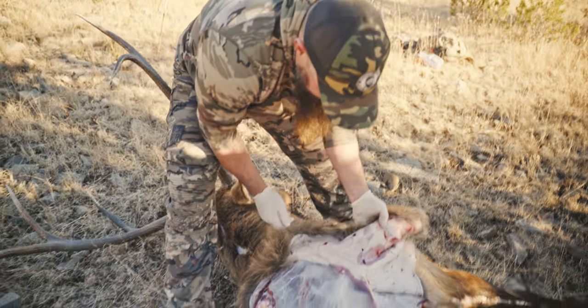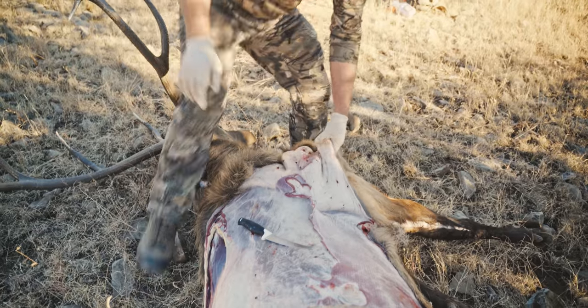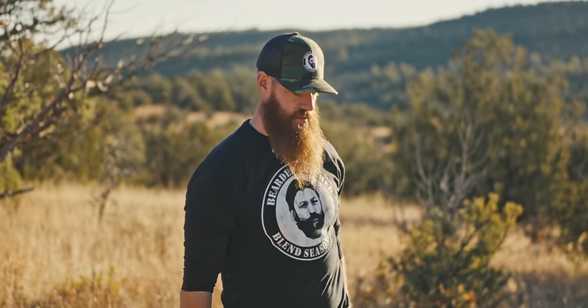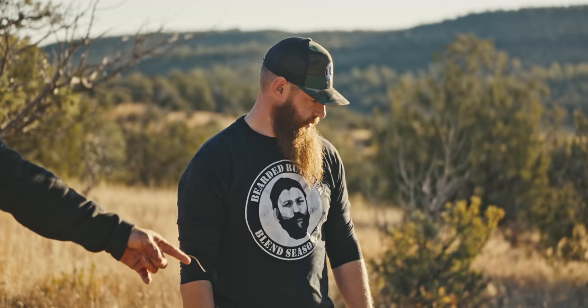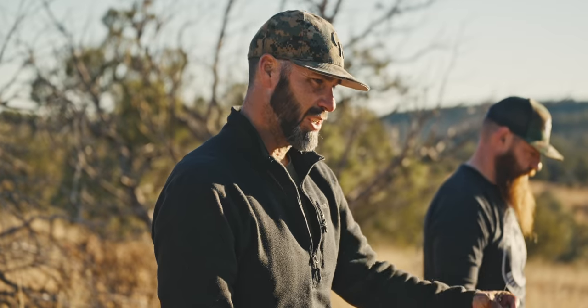We're going to do the gutless method here in the field. Right now we're just working and getting this cape off, and then we'll start quartering. Safety is obviously paramount, but then cleanliness. Three things are going to contaminate the animal: the gut, the ground, and whatever's on the outside of this hide. If you lay it on the ground, you're just picking up a bunch of stuff you have to clean off later. And if you look at that hind quarter, it's cooling off as we speak — the sooner you can get the hide off, the better your meat's going to taste.